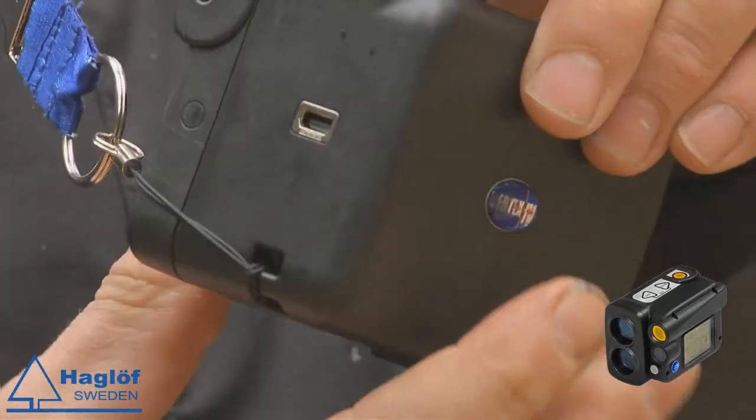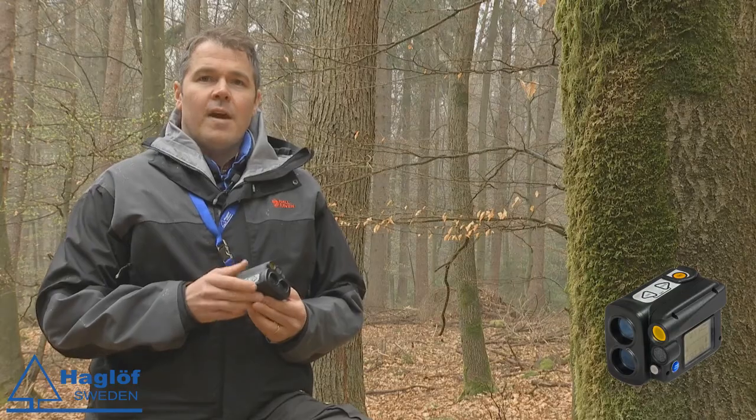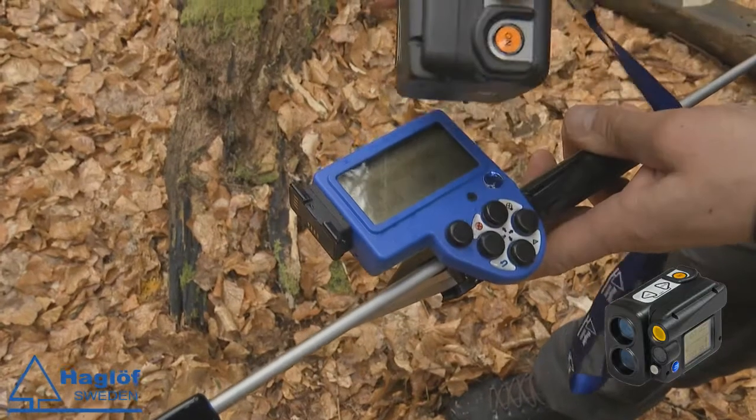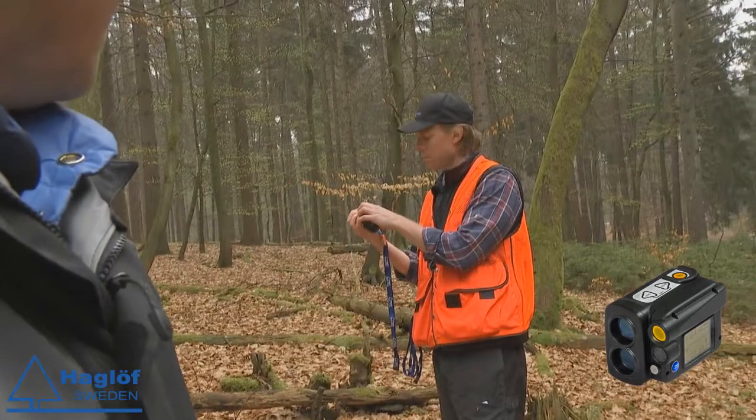The housing itself is actually much more rugged than previous models. And of course you will have the communication — very modern — with Bluetooth or infrared to all the other units that we have.